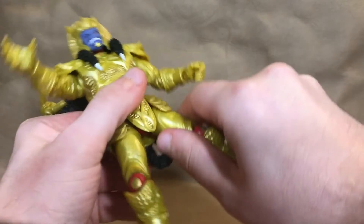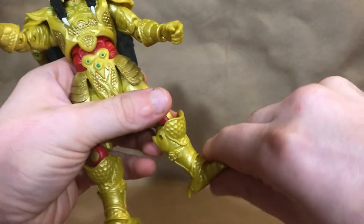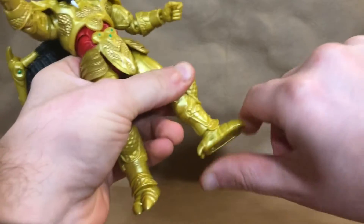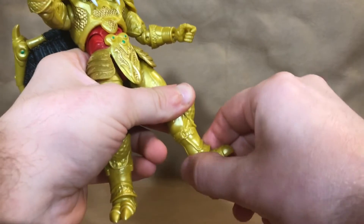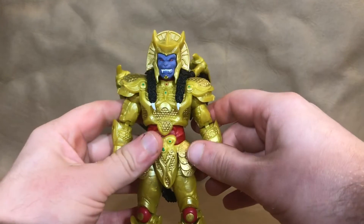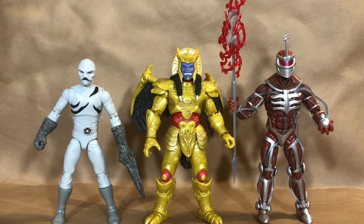The thigh swivel is hidden nicely underneath there. He has a little ankle rocker that hinges forward a modest amount but barely goes back because the armor gets in the way of the articulation. He still has pretty good articulation for a bigger, bulkier character, and I'm pretty satisfied with it overall.